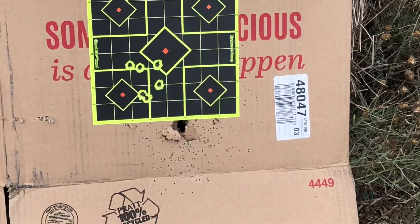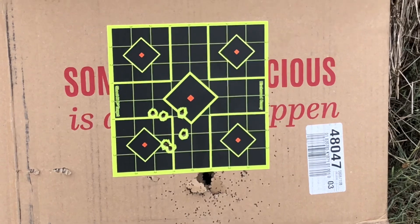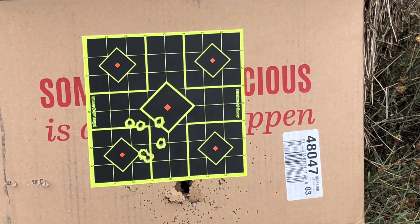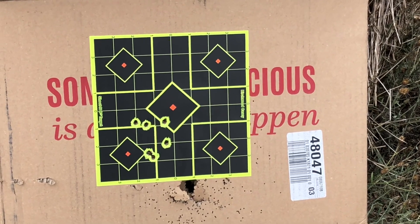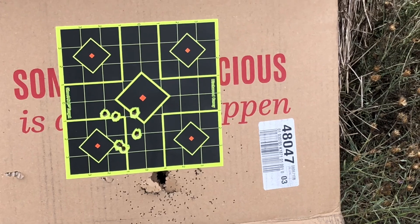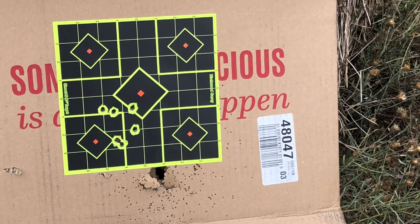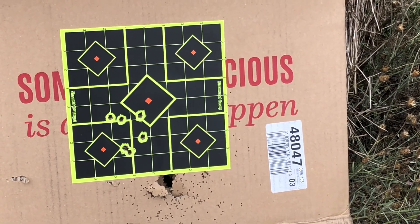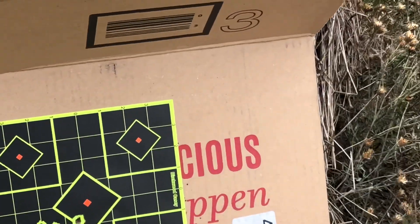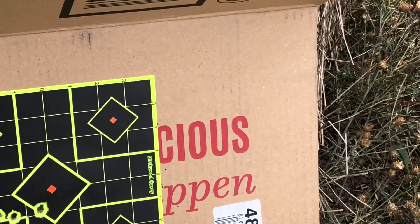I measured my distance and I was at eight paces, about 24 feet. My point of aim was the very center of the target. Six shots grouped together — I'd say the group was about two by two-and-a-half inches, a little bit low and a little bit left. Remember what that looks like — I'm going to come back and aim at the upper right quadrant with .357 Magnum using the same firearm.